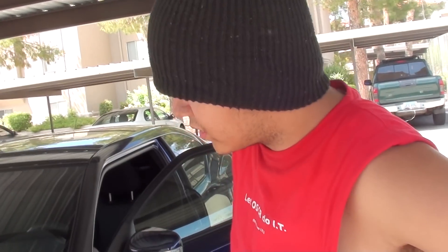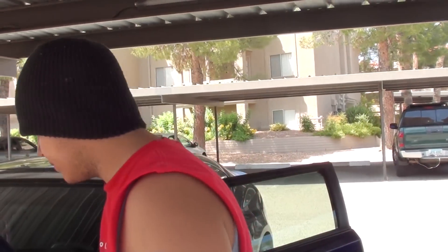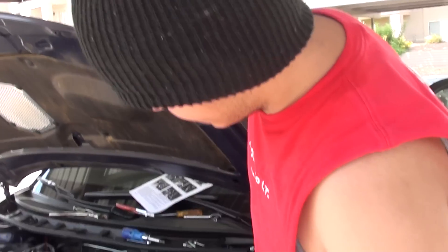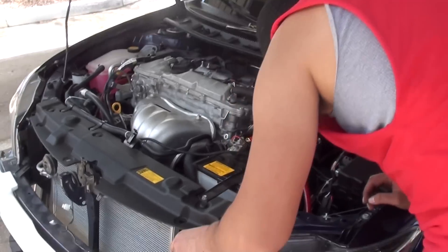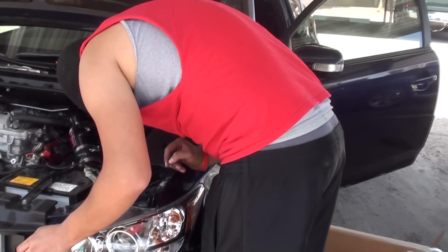My guess is you're gonna have to take off your bumper — it's not gonna take five minutes. If not the bumper, somehow take off your headlight or something. I'm trying to see how you take off the headlight and I see these two screws, these two bolts. It should be fairly easy.